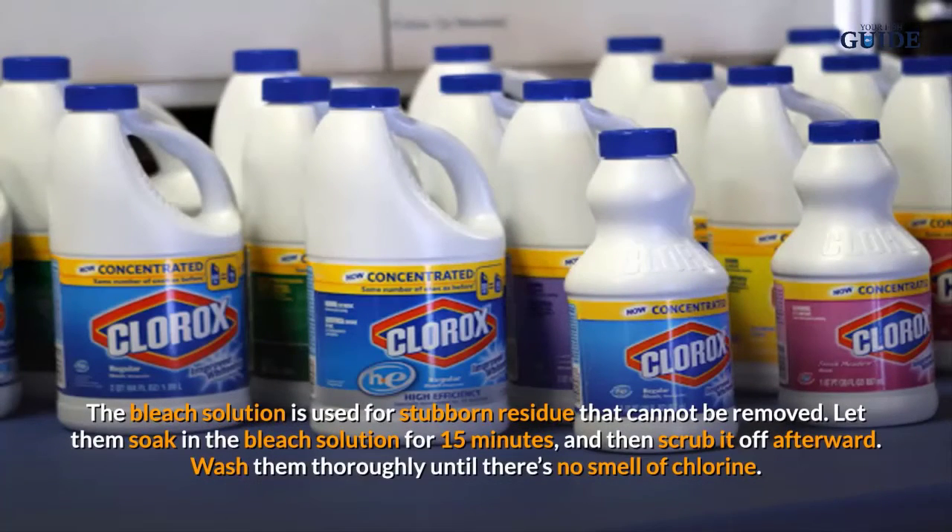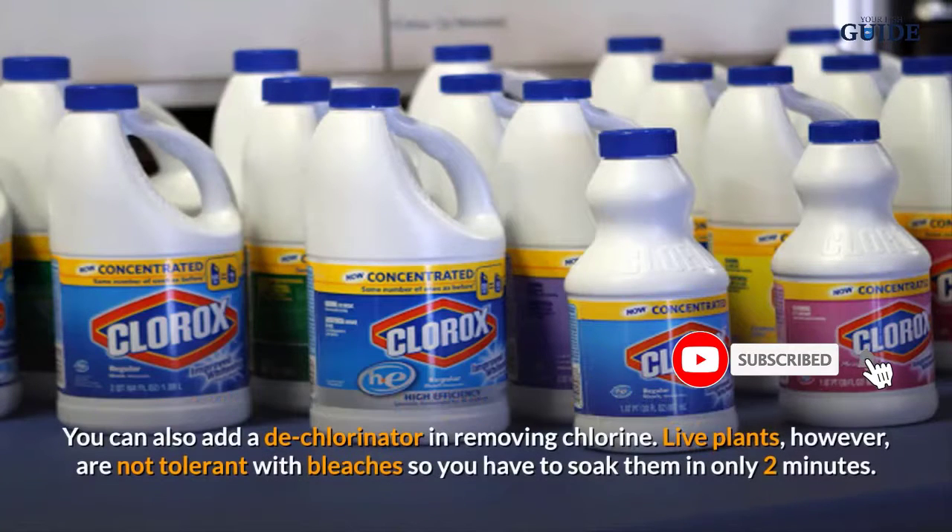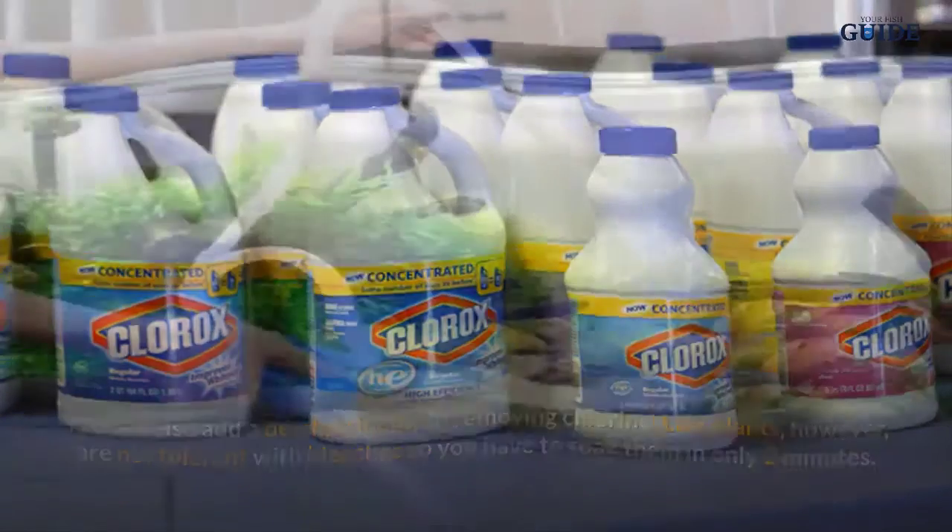Rinse with warm water after washing with soap. The bleach solution is used for stubborn residue that cannot be removed. Let them soak in the bleach solution for 15 minutes and then scrub it off. Afterward, wash them thoroughly until there is no smell of chlorine. You can also add a dechlorinator to remove chlorine. Live plants, however, are not tolerant of bleach, so you have to soak them for only two minutes.